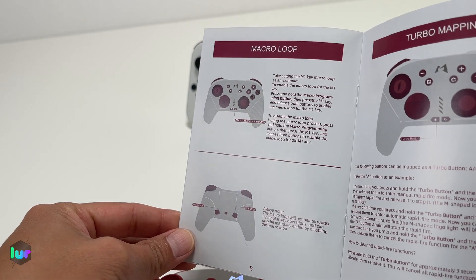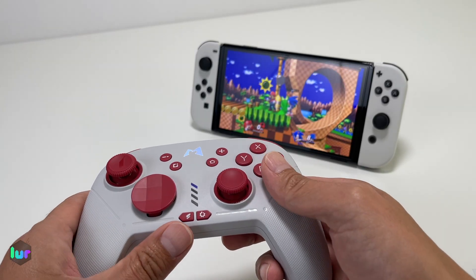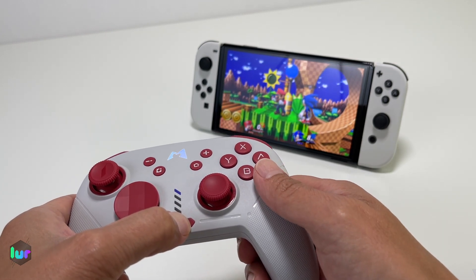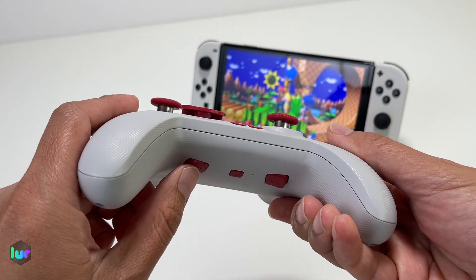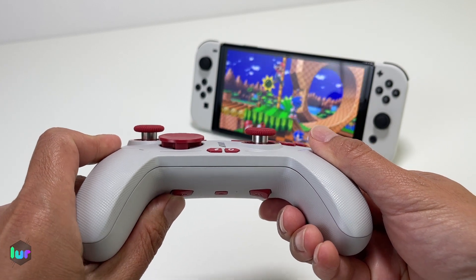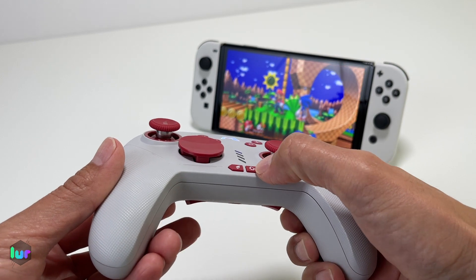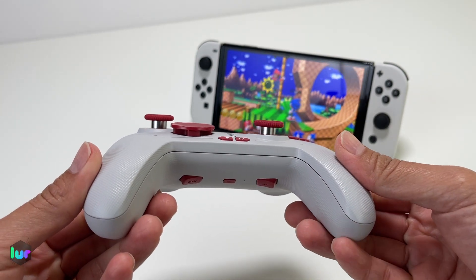Let's try the macro loop. Let's say you want to jump and fireball, jump and fireball — you want to repeat that over and over. Set up the macro, let it turn purple, do jump and fireball, and set it for M2 this time. When you click M2, there's your jump and fireball. If you want to repeat that over and over, press the macro button and M2 together — it just repeats over and over.